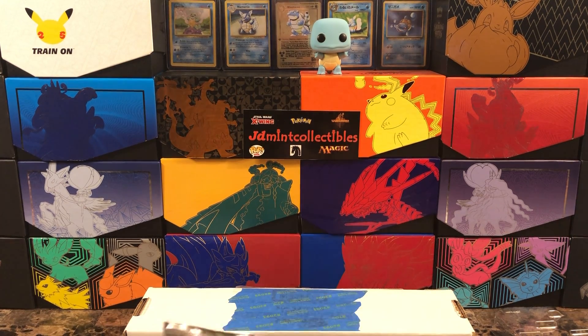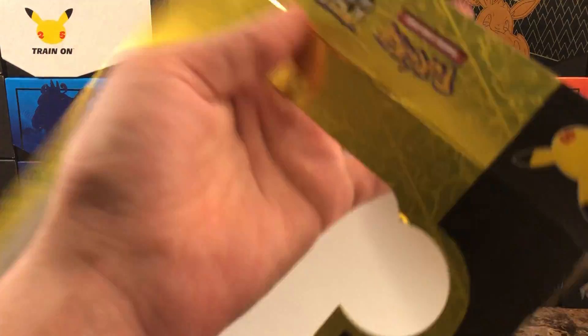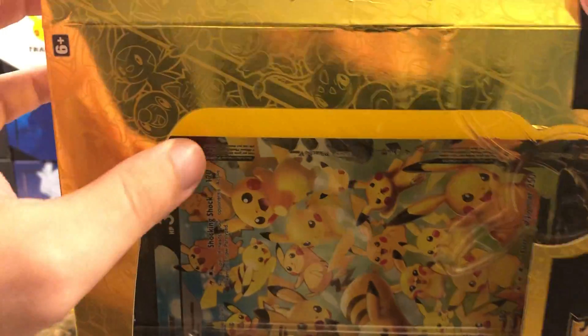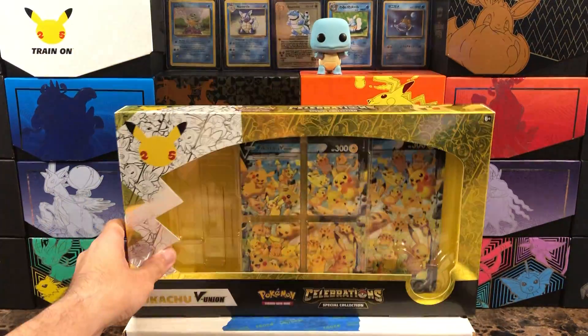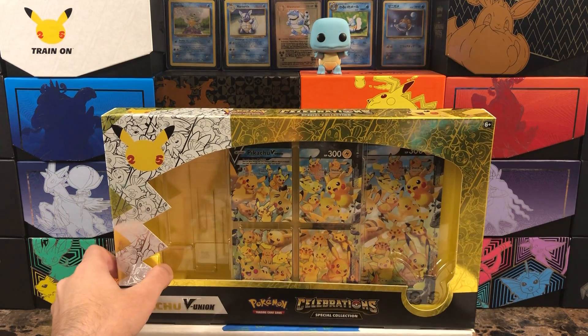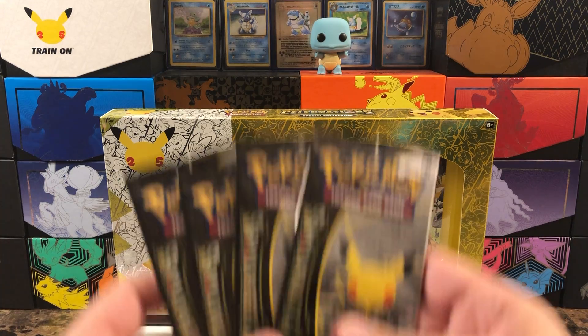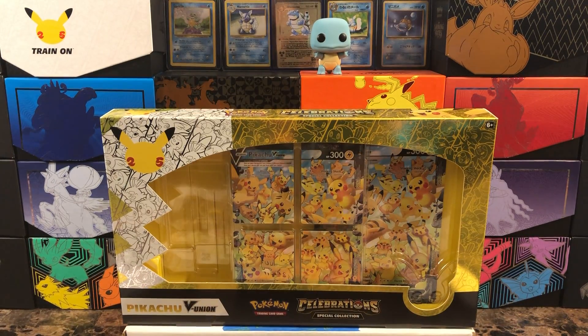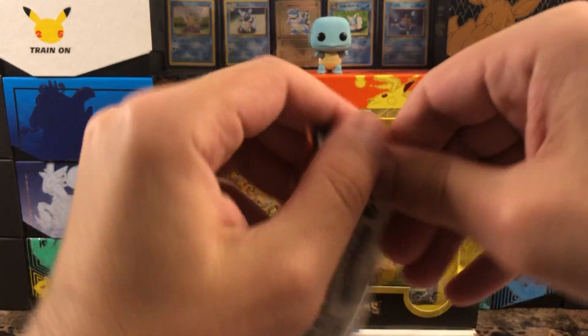I'll get all those promos in my binder. Not too bad, but I kind of wish they had more Celebrations packs. The big focus here is obviously the V Union card and the jumbo card, but you only get four Celebrations packs and two regular packs — I think six would have been a much better lineup. Let me know in the comments if you think the Celebrations products have been fair with the packs. So here we go — four Celebrations packs, plus two solid packs: Battle Styles and Darkness Ablaze.